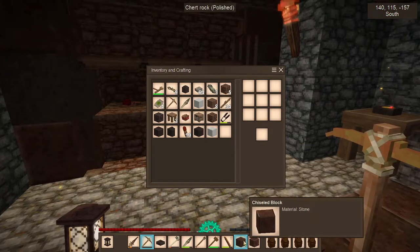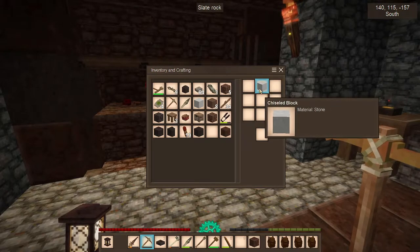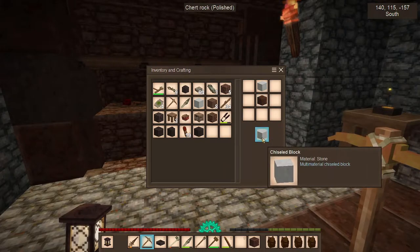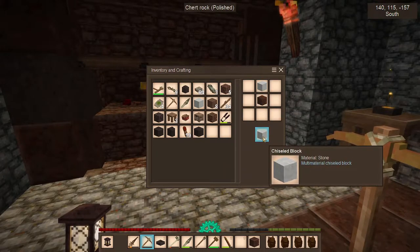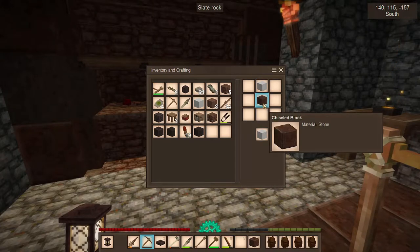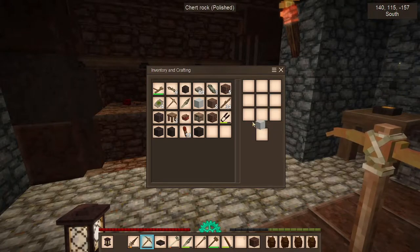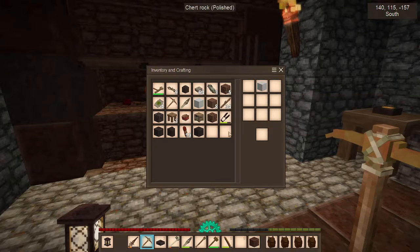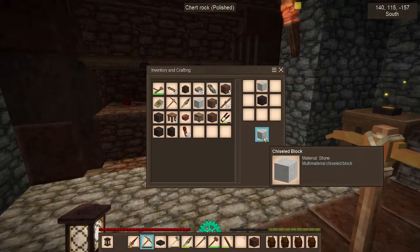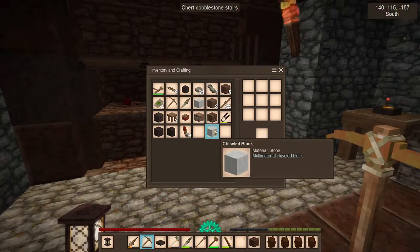Now we have these three chiseled blocks. Since I want my base to be white, I'm gonna put the white on the top. And we can add our other material. As you can see, it's gonna give us a white block, but it says there: multi-material. So that's gonna be a white block, but we're also gonna have the option to use this red stuff too — polished chert. You put that back up there, put your other material in. Multi-material block. Still white. So now this block has those other materials in it.